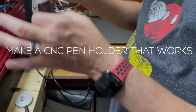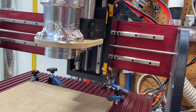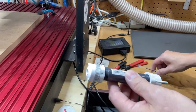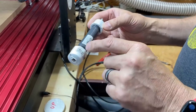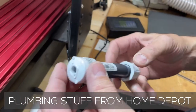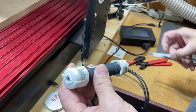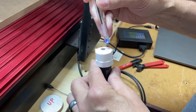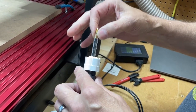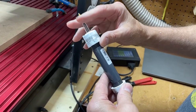I wanted to figure out a way of using the CNC machine to draw, using a regular Bic pen or a pencil or something like that. I came up with the idea of taking a half inch by four inch PVC riser and getting a couple of threaded caps for each end. I'll drill a 5/16 inch hole in this end so that a regular Bic pen will slide through freely and spring up and down, because I need that little springy action.